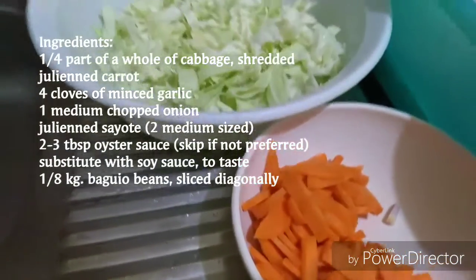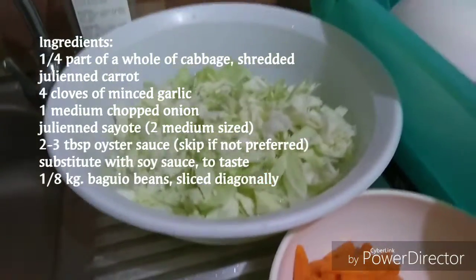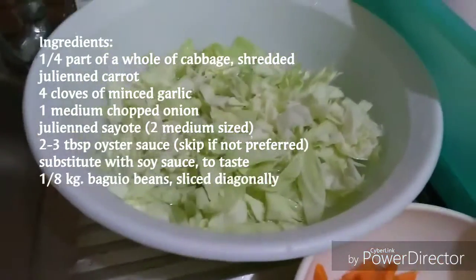Hello everyone! Today we will be cooking vegetable stir-fry for the lenten season. These are the ingredients.